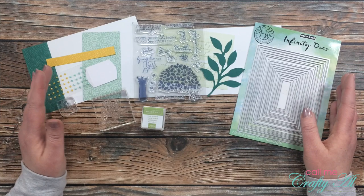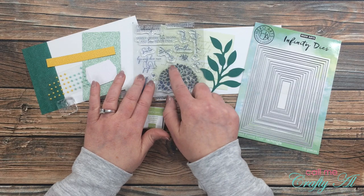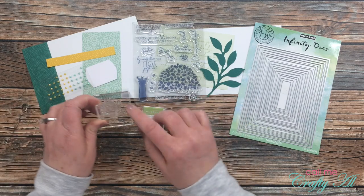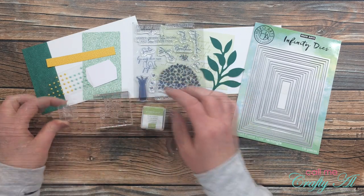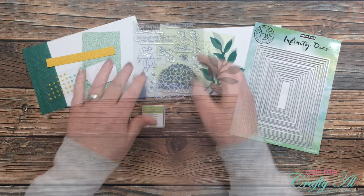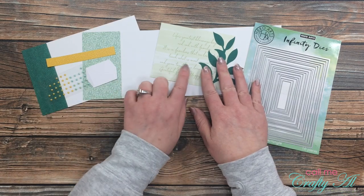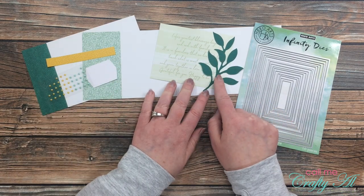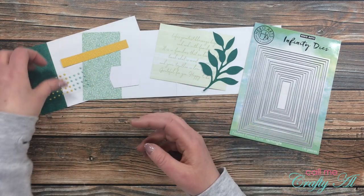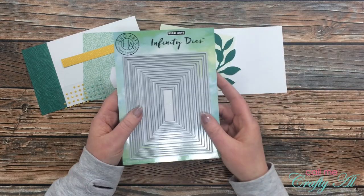Most of the items I'll be using today are from the kit. From the stamp set I'm going to be using the sentiment that says 'I'm glad you are my family,' and then there's a little branch stamp I'll be using. The Pear Pizzazz ink pad and spot came with the kit and that's the only ink I'll use. Also from the kit I got out one of each of the card bases, a piece with the text, one of the green branches, a sentiment tag, a little yellow banner strip, and the pearls.